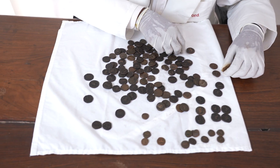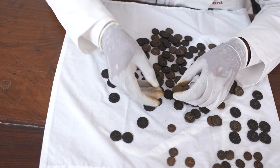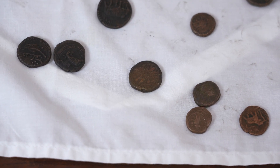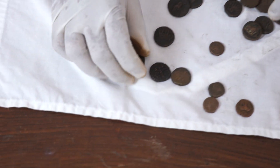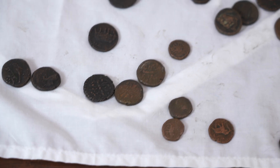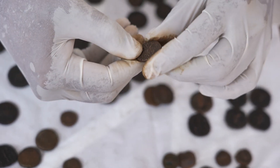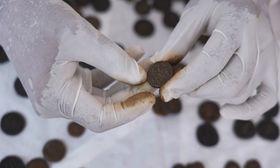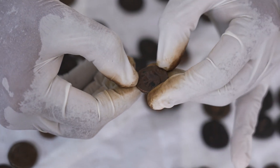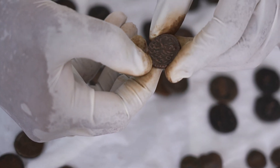I'm going to look for a coin minted in the last year of Tipu's death, year 1227. This is 1226 — minted one year before he died. This is 1225 — two years before. Another 1226. Maybe this one — yes! This was the last coin issued by Tipu Sultan. You can see the elephant, three dots on top of the alif, and here is the year 1227, which corresponds to 1799.